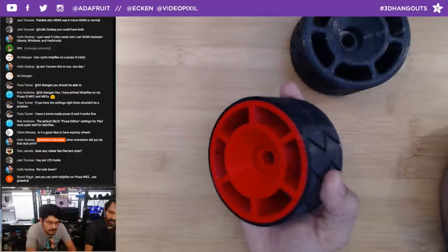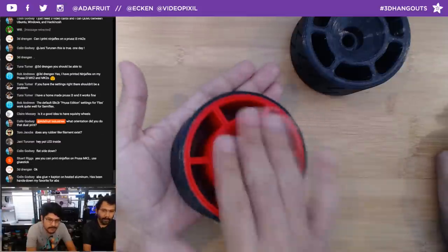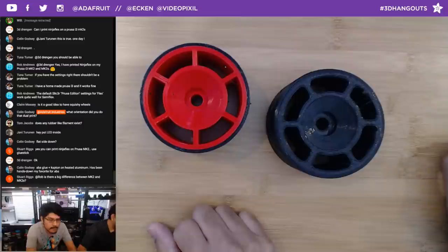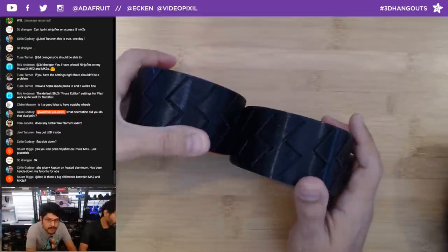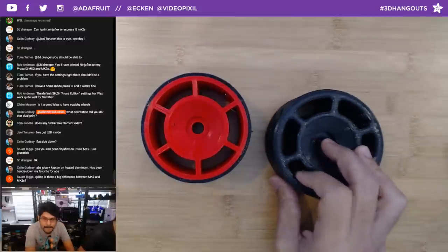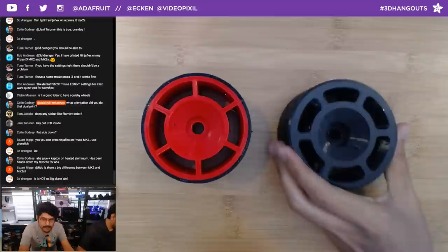Colin is asking how we printed the dual extrusion part. The shiny ABS part was printed flat on the bottom — no supports needed because there are chamfers everywhere. ABS glue or slurry (ABS juice) is another option for getting ABS to stick to glass. Ninja Flex needed Kapton tape — without it, it came right off the glass. When we upload this, there will be two versions: one with gears for the electric skateboard motor driver, and one without. Print little test pieces first to check tolerances for mounting the 608 bearing before printing the full wheel.